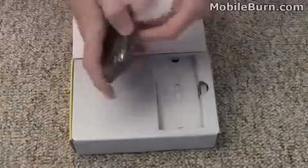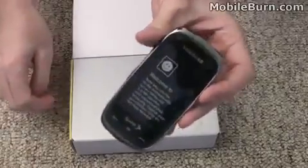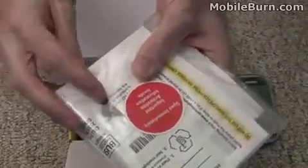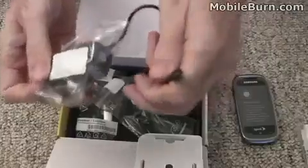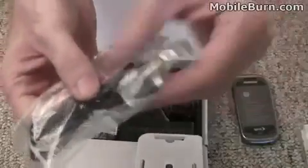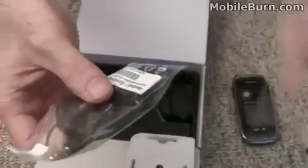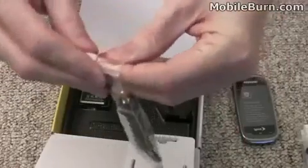Here's the device itself. It feels a little light so there's probably no battery in it yet, so let's set that aside. We've got manuals, a recycling bag, and it looks like a micro SD adapter for a SD card slot. Inside here is a regular micro USB power adapter and wall charger, also a regular micro USB cable just for connecting to a PC. And we also have regular 3.5mm stereo headphones.